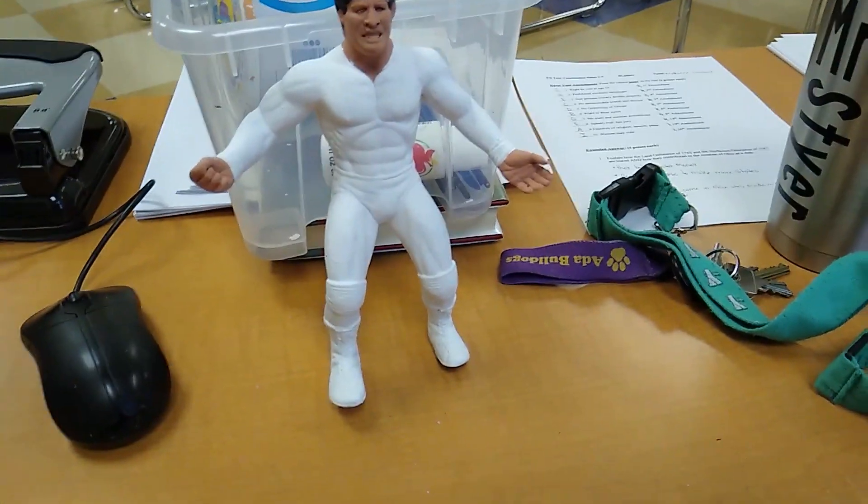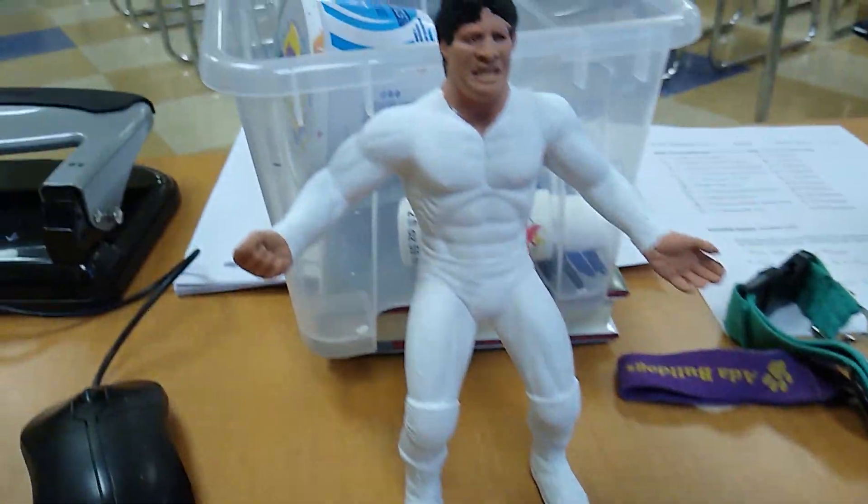Hey, welcome back to my WWF LJN Customs page. Here's what I'm working on currently.